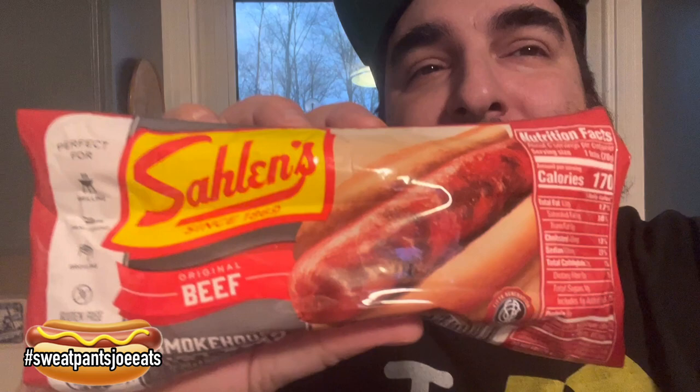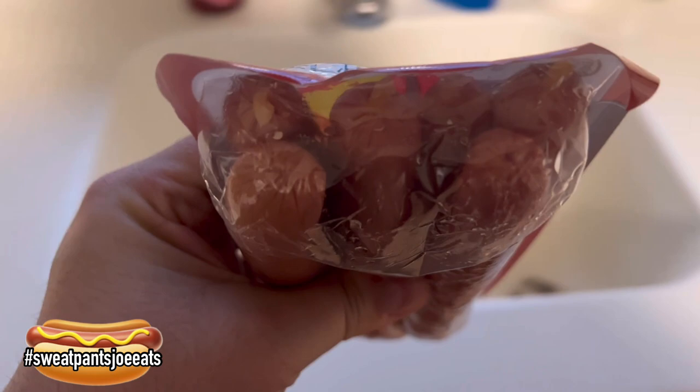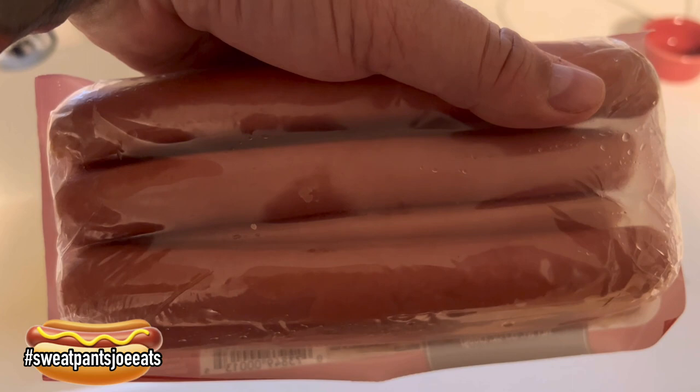I've reviewed a couple of hot dog restaurants around here that use Salem's. I've also reviewed the pre-grilled Salem's, which I think are kind of a rip-off. I'm going to try the beef Salem's and see how they are. They come in a six-pack — six for 13.7 ounces, about a seven-for-one-pound size hot dog. It's a little pricier though; this was like six dollars for the six-pack. But all-beef hot dogs usually run you more money.